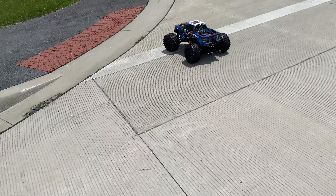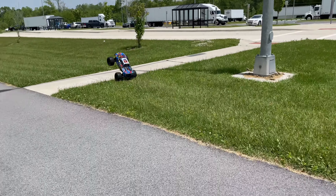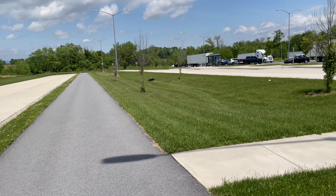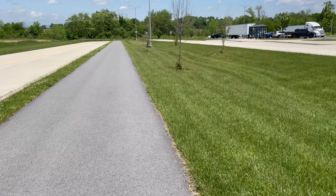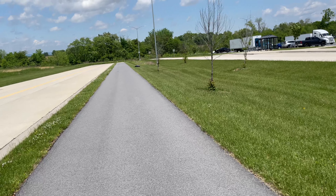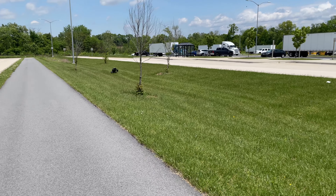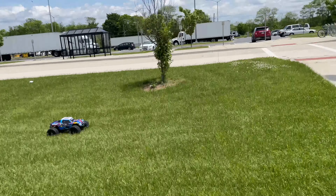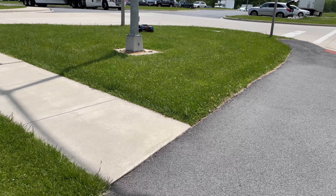Let me run around in the grass real quick guys. How'd that thing go? It did 57 — that thing's rich man, appreciate it! This thing is crazy. Okay, I'm going to turn the TSM on now.